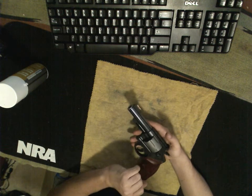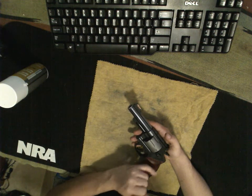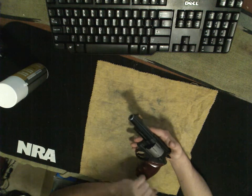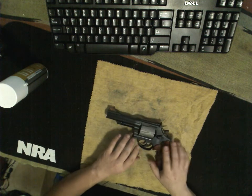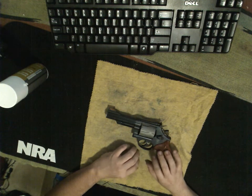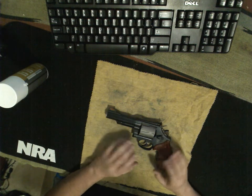The 520 comes with standard high-vis orange sights, these nice walnut grips, and adjustable rear sights. If you've ever seen the Smith & Wesson 686, a very popular gun, this is essentially the same gun but a little bit more tweaked.